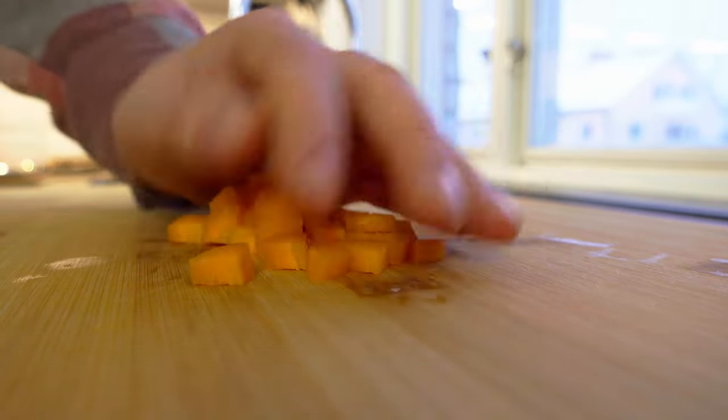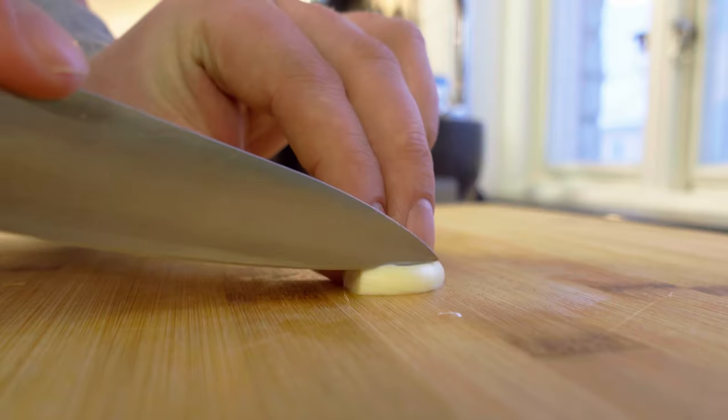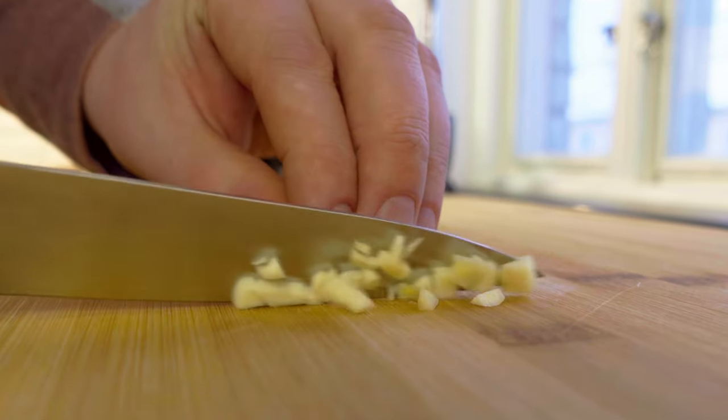Next up is the garlic — lightly crush them and slice them down the middle. Then you make a cut alongside the garlic. Don't cut all the way through to the end, and then you dice it into smaller cubes.